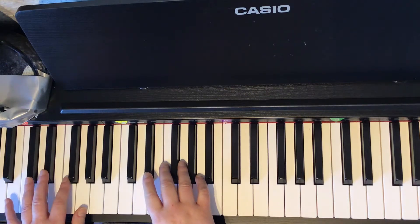E-flat major scale, two hands, two octaves, legato, very slow. One and two and ready. Here we go.